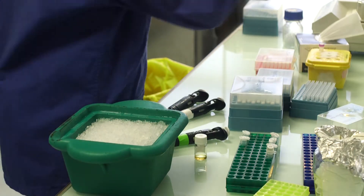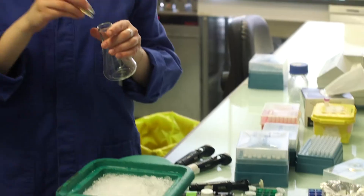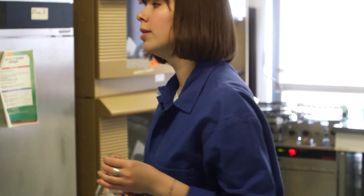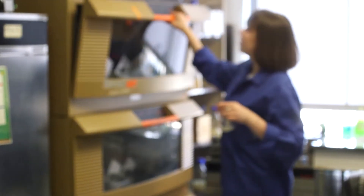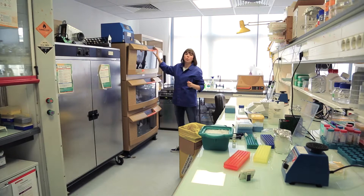Now I will put them at 37 degrees with shaking to help them recover and put them into an incubator. And now we wait for one hour.